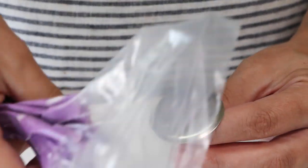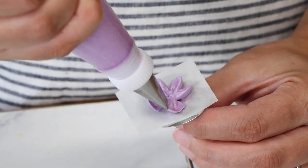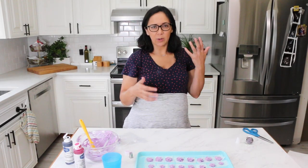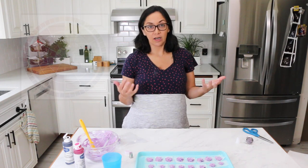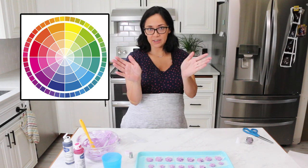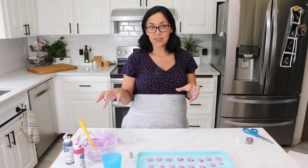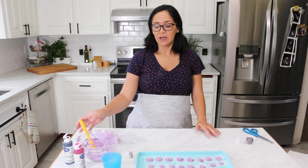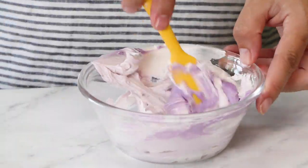When using buttercream and coloring it, always think about your color palette. I don't want to go with red because red and purple kind of clash. A good way to stay within your color palette is to look at a color wheel and see which colors are in the same area — those will all go together. What I like to do is start with the darkest color and add other colors to that so I know I'm staying within the color wheel. I could add some white and have just a lighter shade of purple.